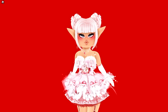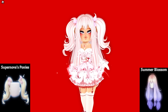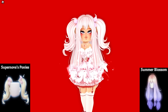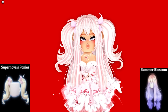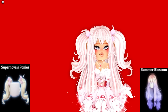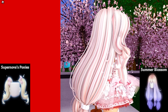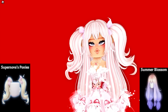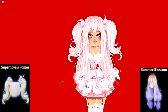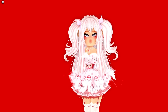Here's the next hair hack: the Supernova Ponies bangs with the Summer Blossom hair. It's kind of like a half up half down type deal with the ponies and then the hair down. On the back there are also some ponytails with the hair that's down. It's a very interesting, cute hairstyle — it's a lot of hair but super super cute.